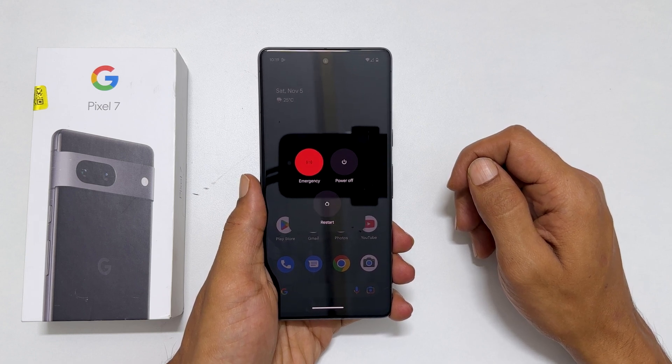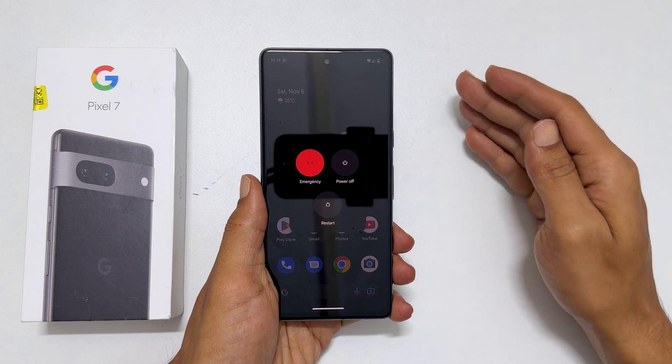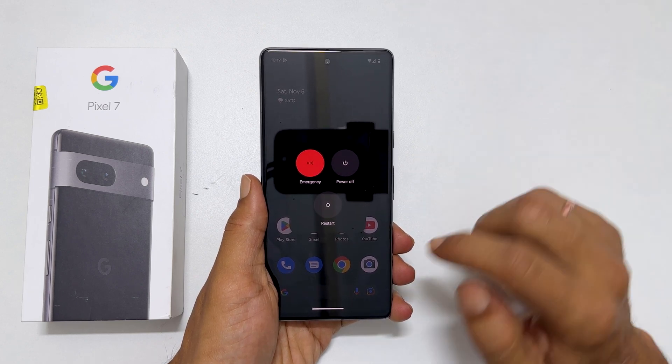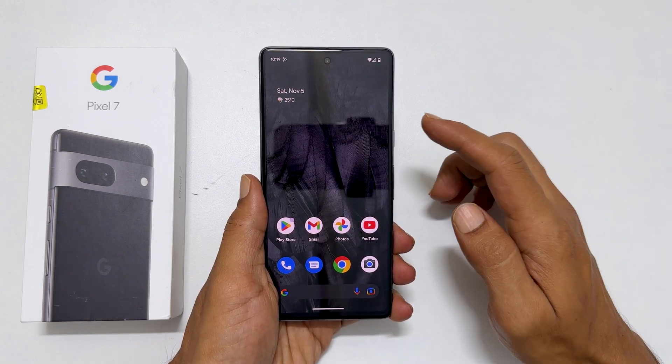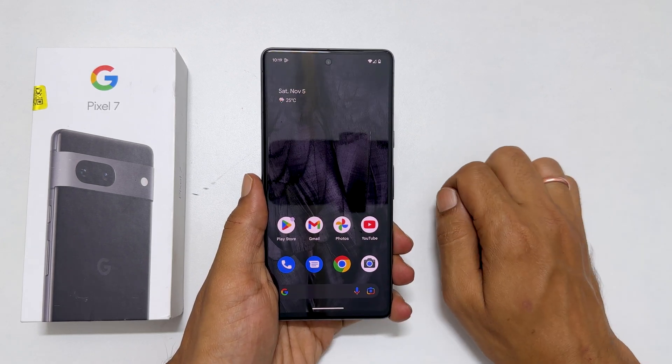Welcome to the channel. In this video, I will show you how to switch off Google Pixel 7 or Google Pixel 7 Pro. You might have already noticed that pressing and holding the power button brings up Google Assistant. So, how do you turn it off now?